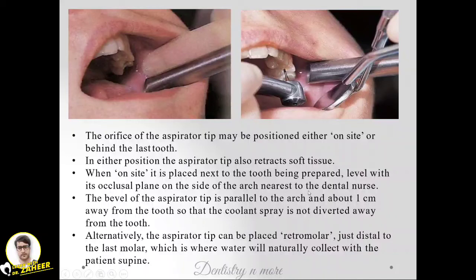When placed on-site, the aspirator tip is positioned next to the tooth being prepared, level with its occlusal plane, on the side of the arch nearest to the dental nurse. The bevel of the aspirator tip should be parallel to the arch and about one centimeter away from the tooth, so that the coolant spray is not diverted away from the tooth.